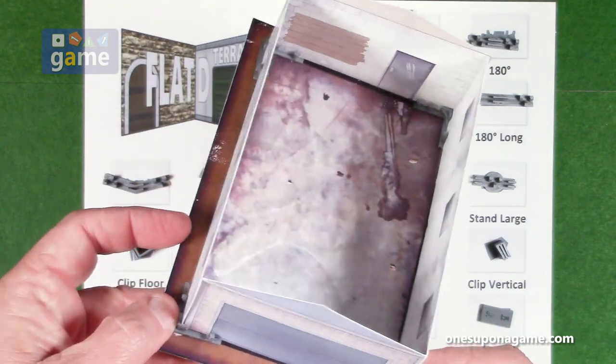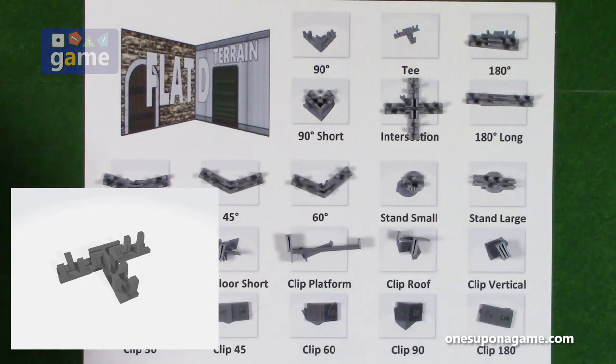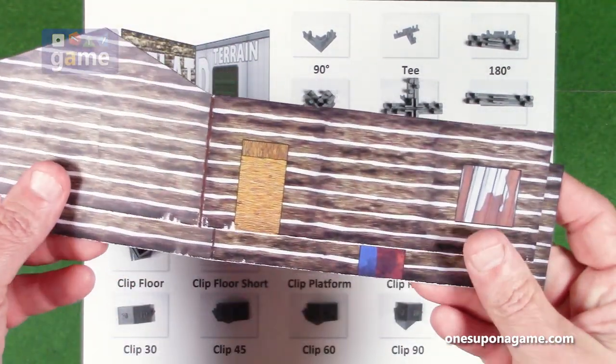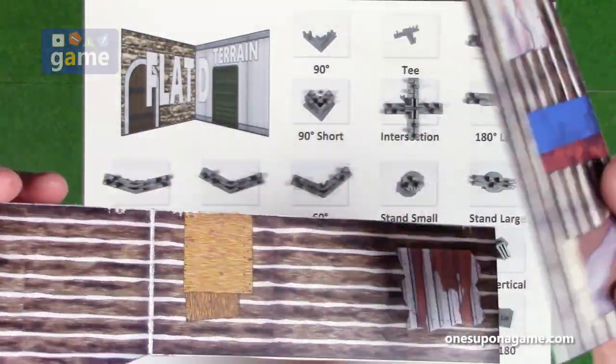You've got your building that you can move around on your terrain wherever you want it, and you can have it pre-made if you like. We also have a T-intersection clip. Let's pull up the cabin — I've got a cabin with an inside and outside, so you can see what you'd see from inside versus outside.